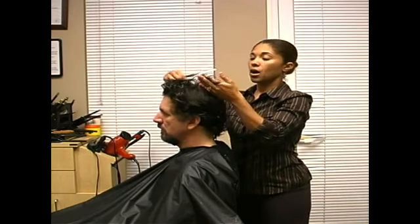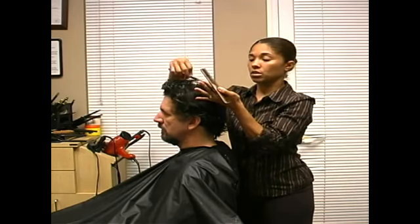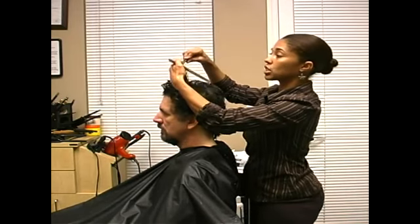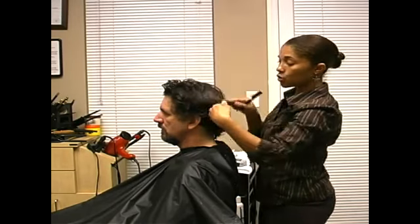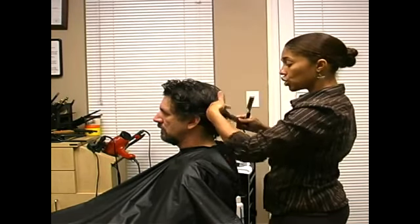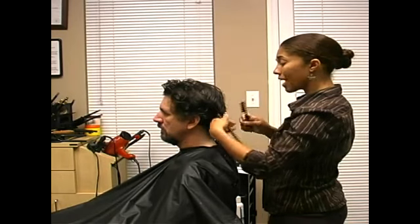You can do it a quarter inch from the root out, you can do it in the ends of the hair, towards the end of the hair that just takes to the ends. You can do it this way to give it a shaping. You can actually do a whole haircut with a razor — it just gives it a whole different style.